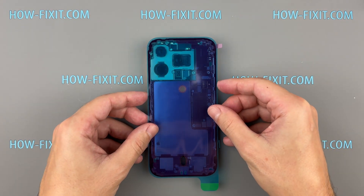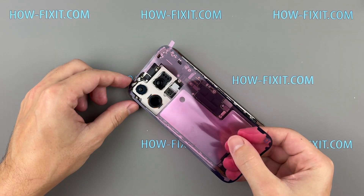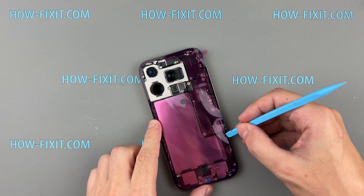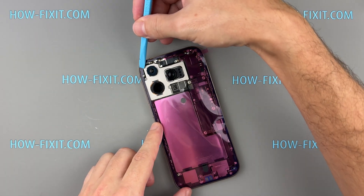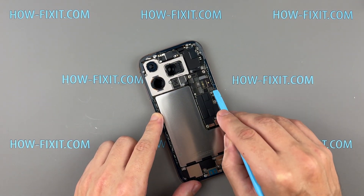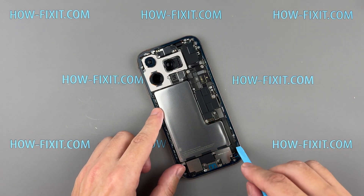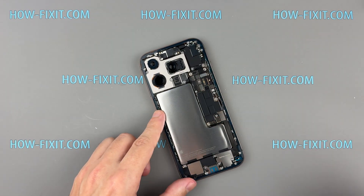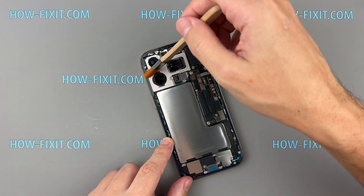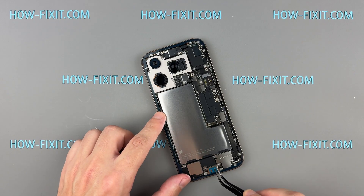Make sure you're placing the new tape on the correct side, lining it up perfectly with the edges of the frame. Carefully stick the waterproof sealing tape all the way around. Use a plastic spudger to press the tape down firmly along the edges. Once it's in place, pull off the front liner using the small tab to reveal the adhesive.